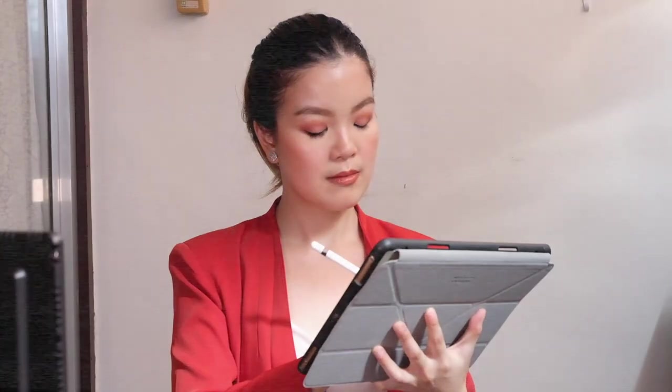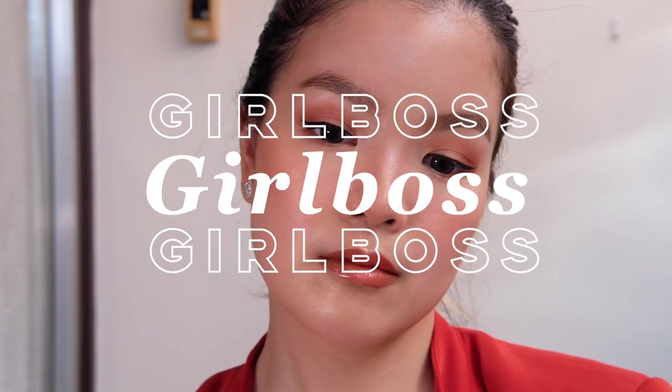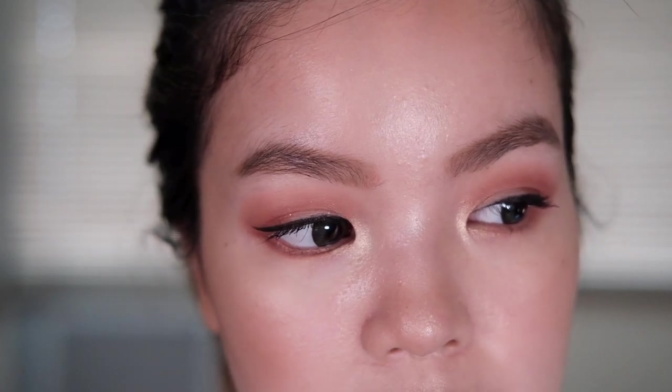So this next alter ego is the girl boss. I'd like to think that she appears more often, especially during big presentations, client meetings, or just when I'm working on a project that I'm passionate about. I like to keep my makeup look polished and clean because as a girl boss I don't want to distract my audience with how I look — I want them to focus on the quality of my work and the value of what I'm saying.